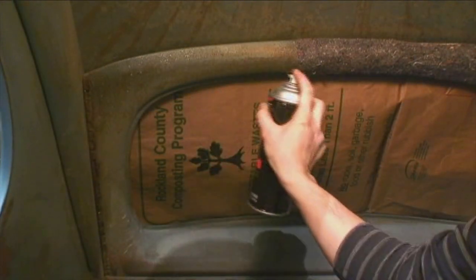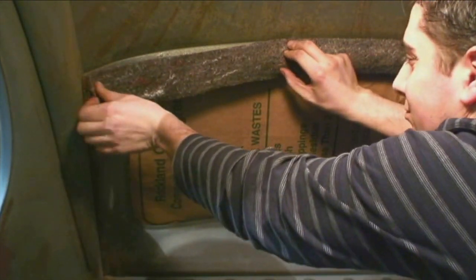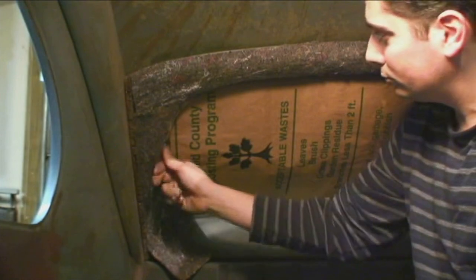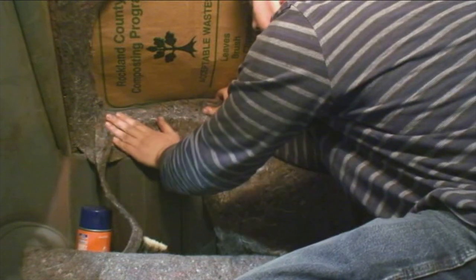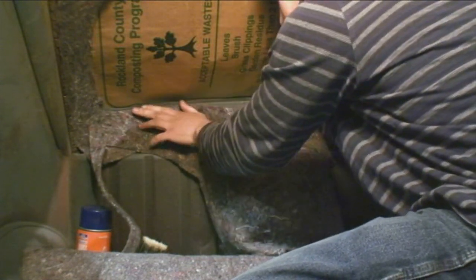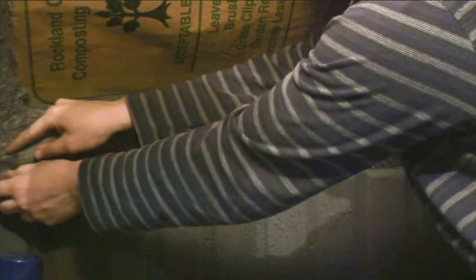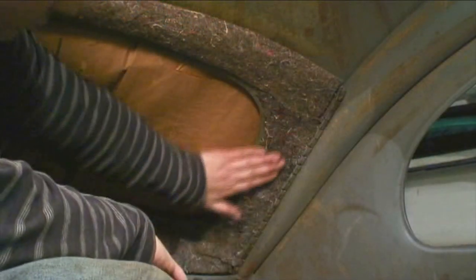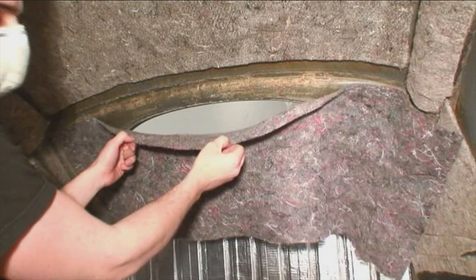I cut the padding into strips — this is one way of doing it. I'm going to show you another way in a bit that might be easier and more preferred. Just stay clear of the opening where the headliner will actually glue to — there's a lip around the window opening that you want free and clear for the headliner to glue to. Once I put it on the bottom I just cut it with an exacto knife. Make sure those blades are sharp.